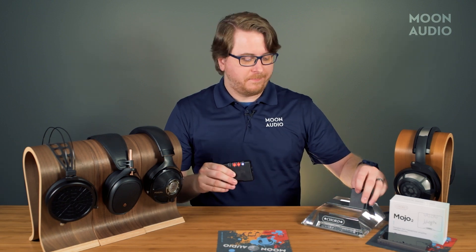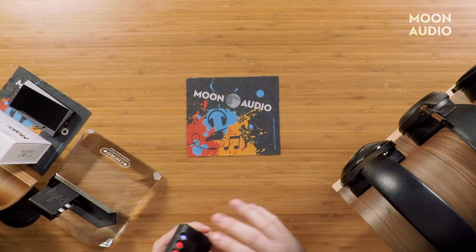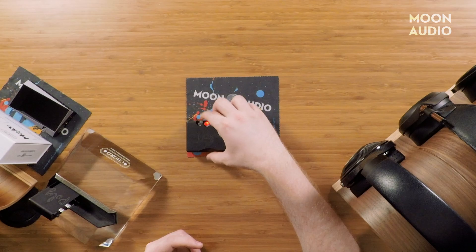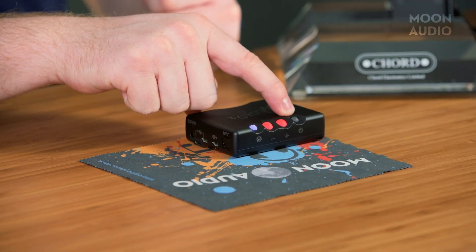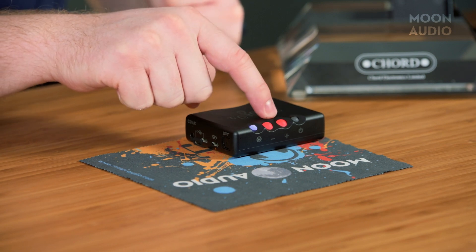Basic controls: three of the four buttons do the exact same thing as the original Mojo — power button for on and off, and up and down volume controls.